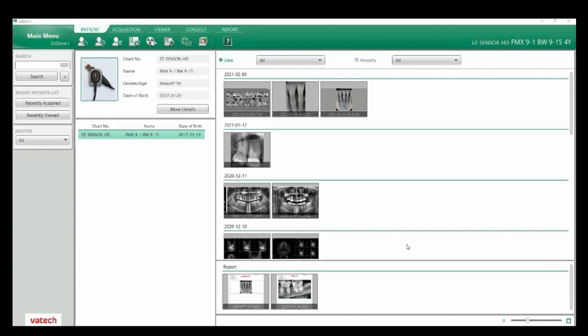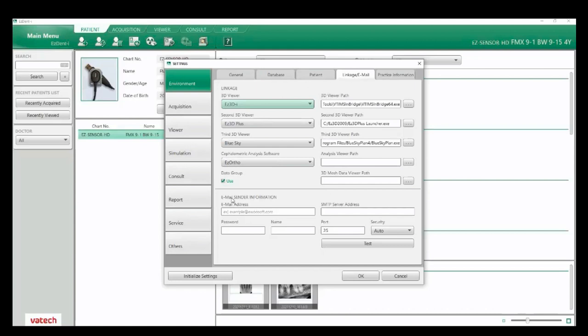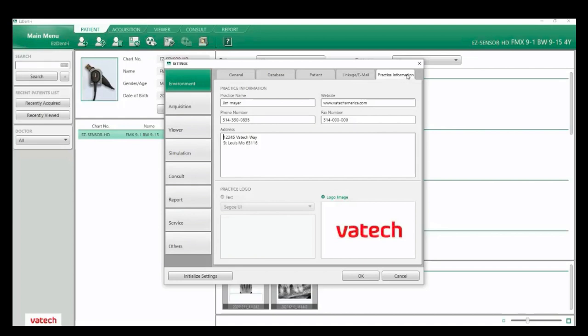Let's go ahead and get started. First, go up to our main menu under Easy Dent I and go down to settings. Under the general tab and teeth code, we can choose our universal system or FDI. We can also go up to linkage and email and add your office email, SMTP server, password, name, and port. If you are unaware of your SMTP server address, I would suggest getting that set up with your IT department. Lastly, you can add your practice information and also a logo on the lower right.